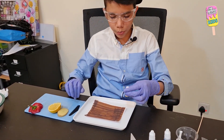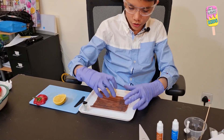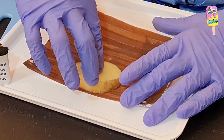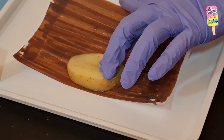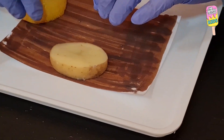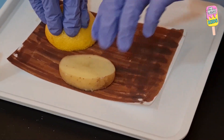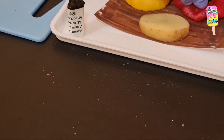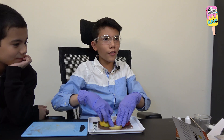Now I'm going to put the slices on the paper and gently push down. Let's start with the potato — gently push down and leave for five minutes. Same goes for the lemon and the bell pepper. Now we wait for five minutes.